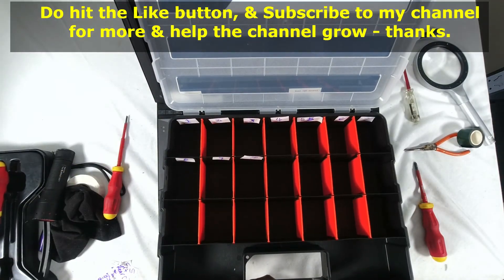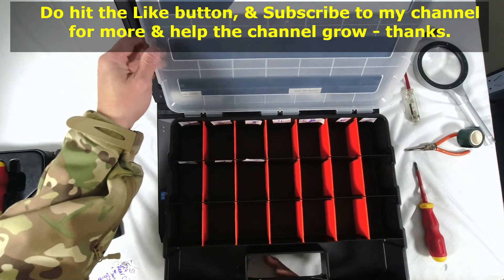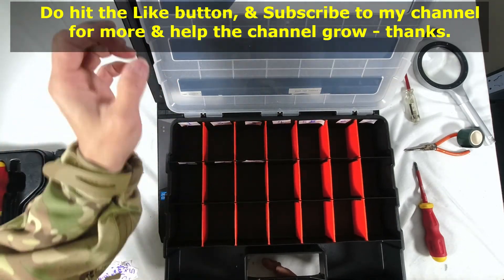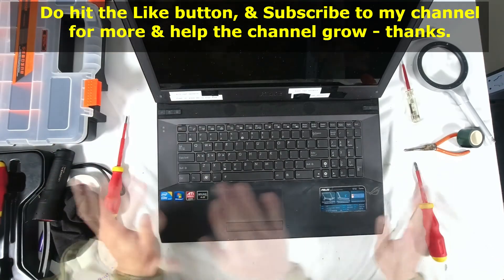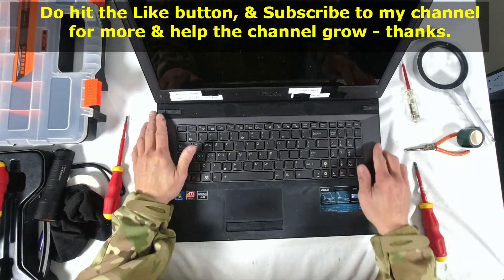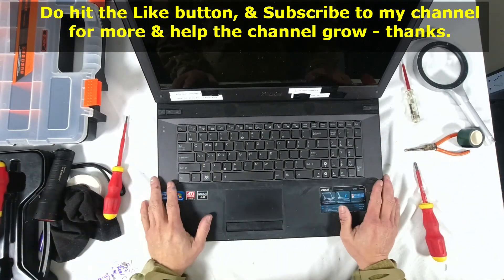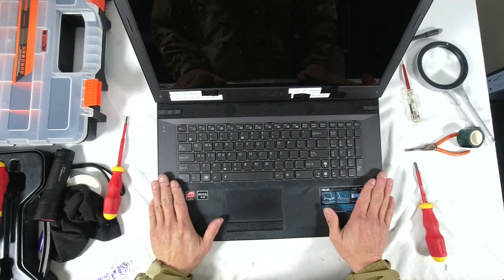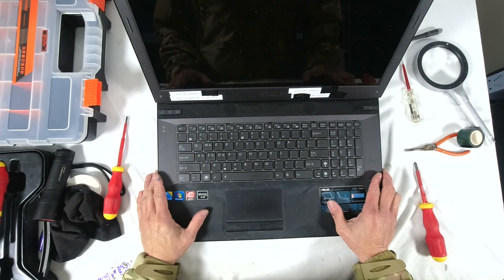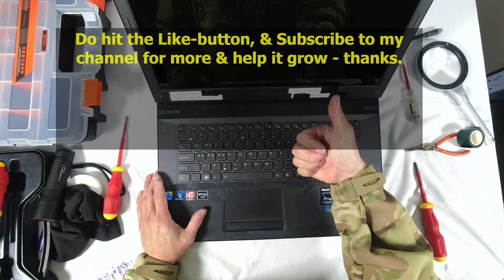If you intend to open up your laptop, I encourage you to use the system where you store each logical set of screws by a numbering system — because otherwise it's impossible to find the right screws back, unless you do it so often. I do hope you enjoyed this video. Hit the like button and subscribe to my channel for more and to help the channel grow. Thank you so much. Bye.